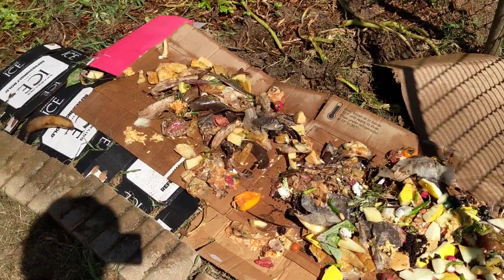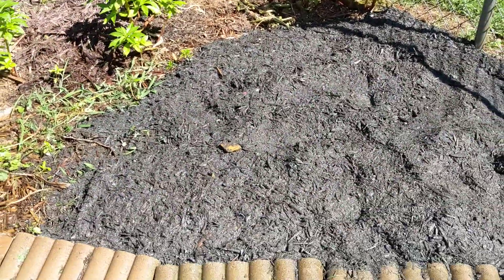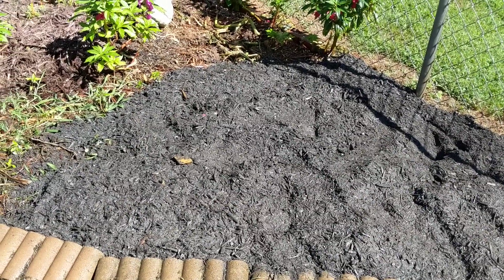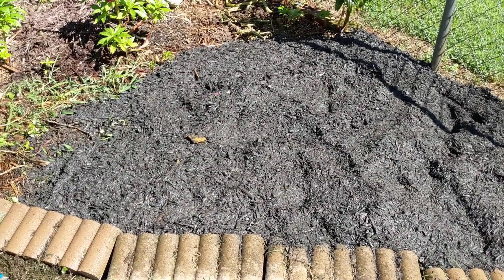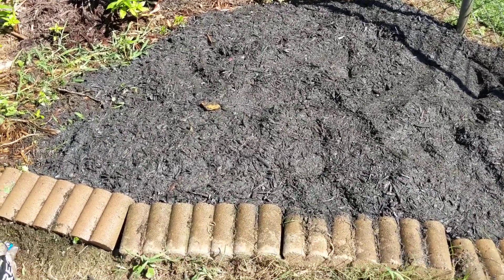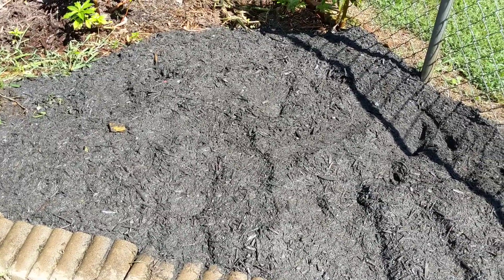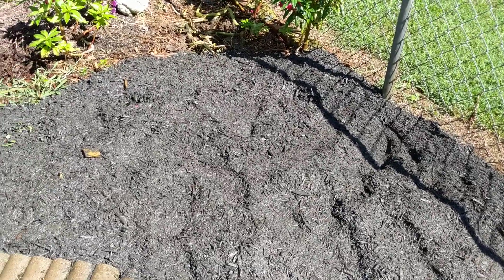I'm going to put you on pause and lay down some topsoil, then we'll come back. I've laid down four bags of topsoil on top of my kitchen scraps — they were 40 pounds each, so that's 160 pounds of dirt. It went pretty far but I did this pretty thick. I could have spread it out thinner, but there are a lot of weeds here on the edge and I didn't lay enough cardboard down, so I wanted to try to keep the weeds out. Years ago I used to get topsoil just almost as mulch.